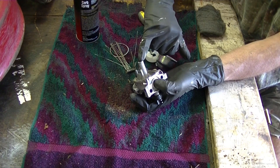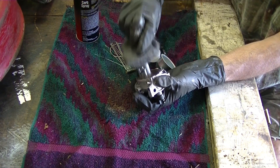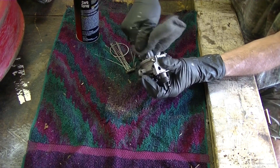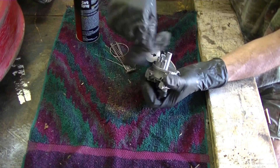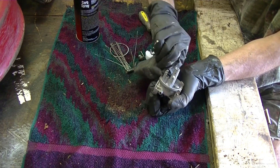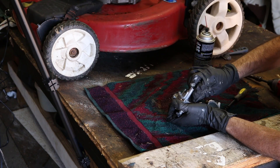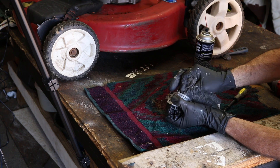If you have any corrosion like this, which you probably will if you're doing this job, I usually take a piece of steel wool and just kind of clean that a little bit — get the corrosion out the best you can. If you have a little Dremel tool with a wire wheel, that would work good too. In fact, I have one of those — I might have to get it here in a minute.